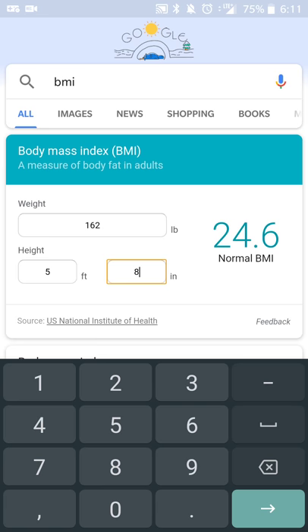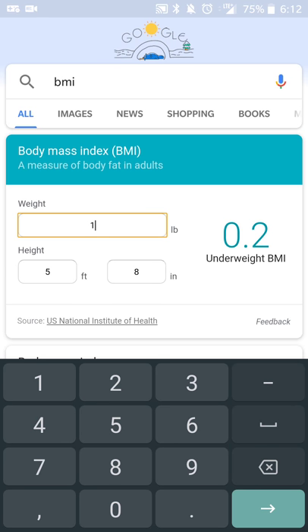So as a comparison, if I wanted to compare my weight to where I was at around this time last year, I can change it and say, okay, so last year I think I was around 180 pounds if I remember, so I was at 27.4. So I'm considered overweight or I have an overweight BMI. So in general, at the moment, I'm doing a lot better.